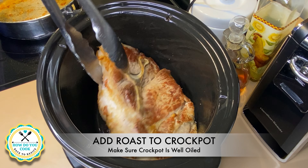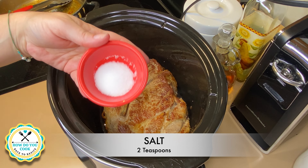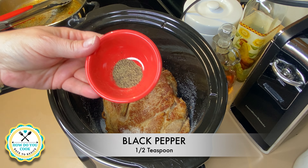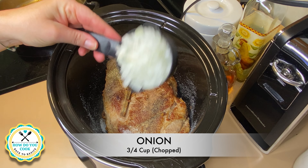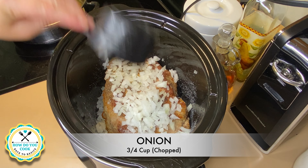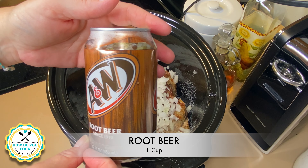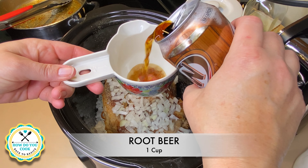Once your pork loin or pork roast is nicely browned, go ahead and put that in a nicely oiled crock pot. Make sure it fits really well. Now we're putting in two teaspoons of salt, a half teaspoon of black pepper, three-fourths cup of chopped onion, and this is my secret ingredient right here — root beer. I'll be putting in one cup of root beer so that this can cook in.